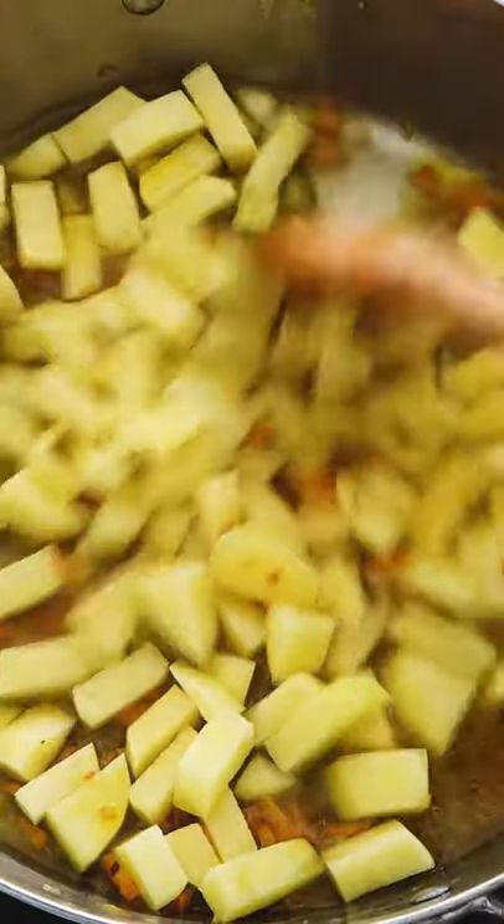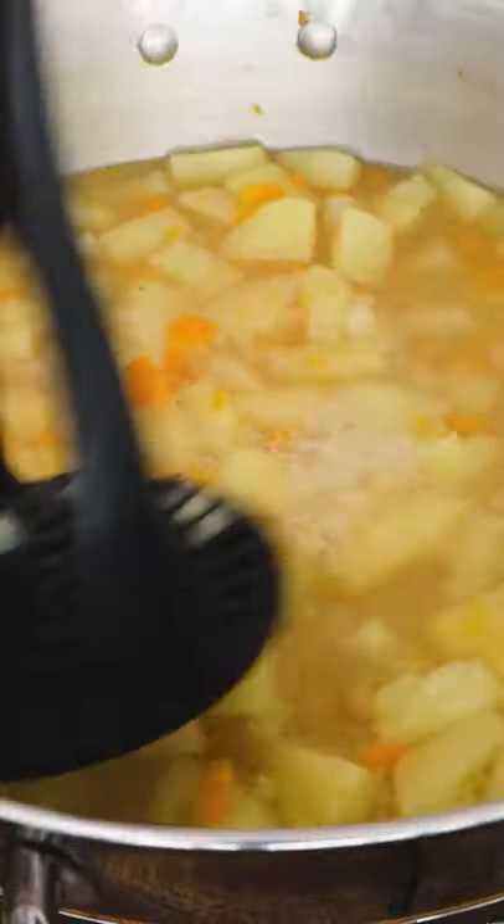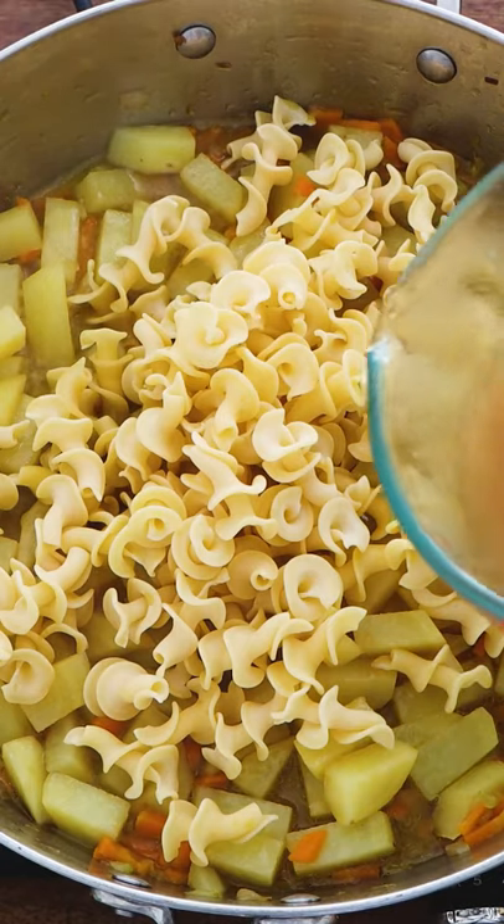Make sure you cut the potatoes very small and add the stock. The stock will help to cook the potatoes, so you need about 10 to 15 minutes. I like to squash them a little bit, then I add the pasta.